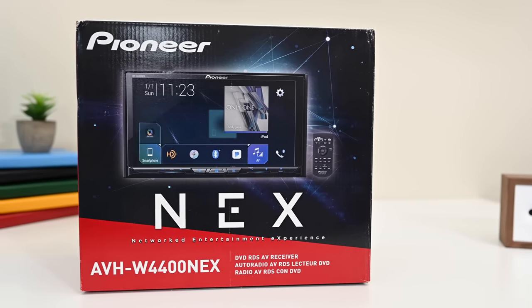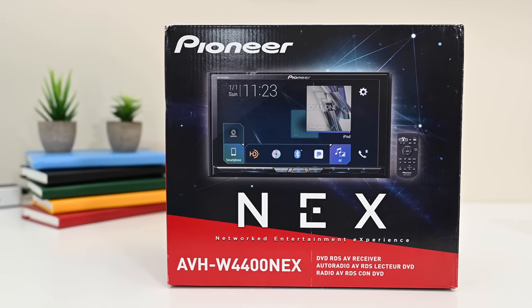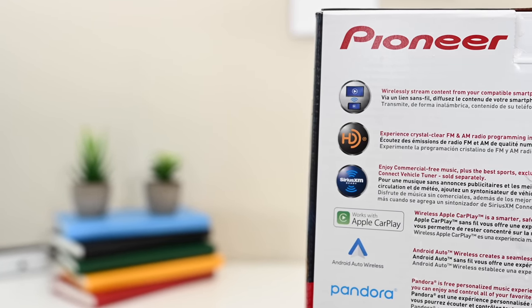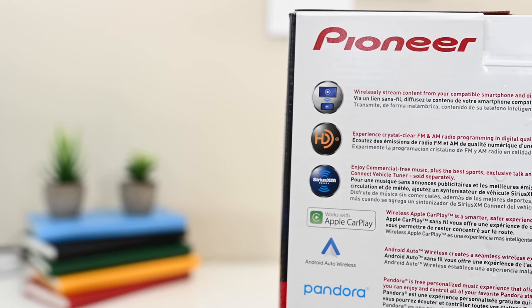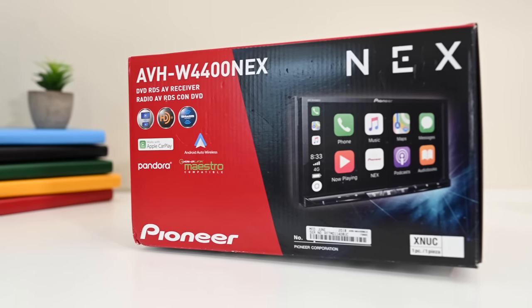This is a 7-inch resistive touchscreen with a resolution of 800x480 and a 16x9 aspect ratio. There are a ton of details to get into with this thing, but we're going to keep it at a somewhat high level and focus primarily on how this works with Apple CarPlay.